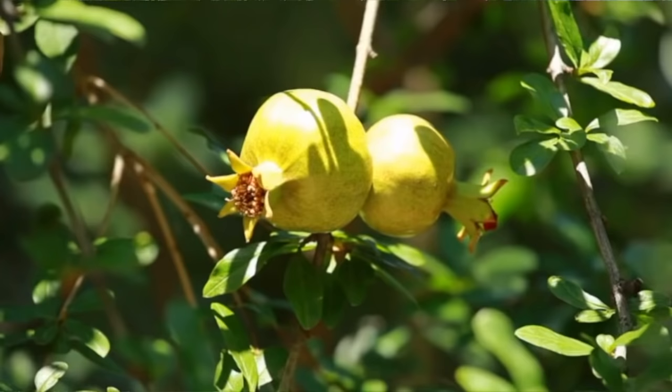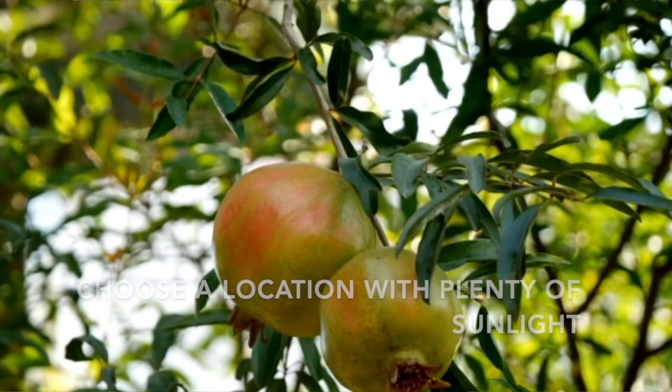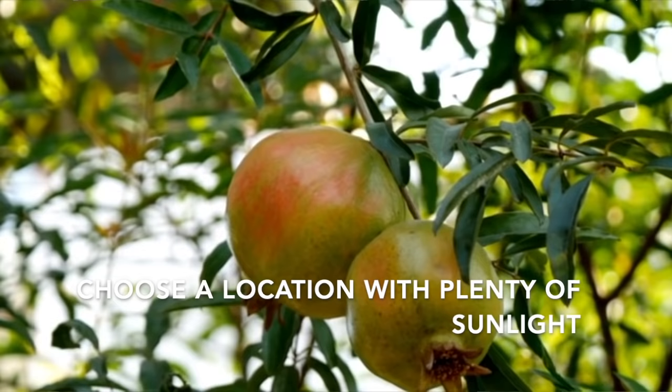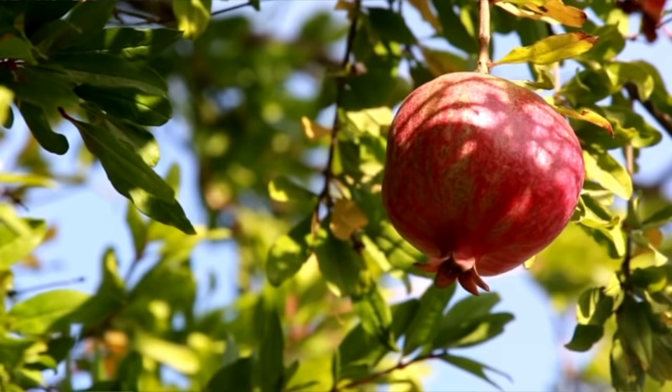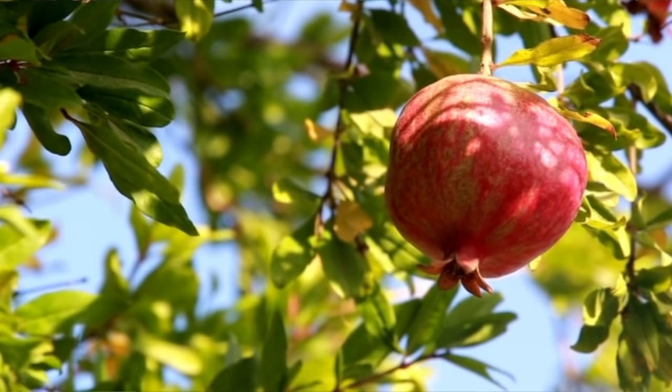The best time to plant a pomegranate tree is either in the spring or the fall. When planting, the most important thing to remember is that pomegranates need plenty of sunlight — at least six hours, eight is even better. The great thing about pomegranate trees is they don't mind full sun. There's not many plants that can say they don't mind full Arizona afternoon sun, and pomegranates are one of those plants. They will be happiest in an area with lots of sunlight, and not enough sunlight will mean fewer blossoms and fewer fruits.